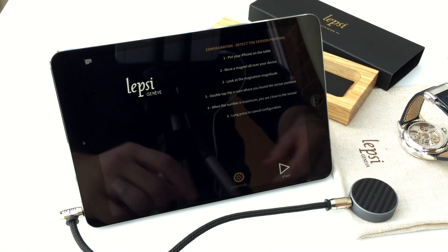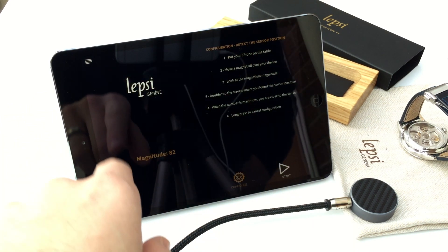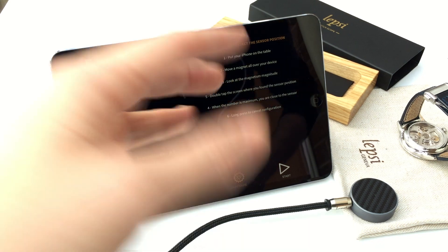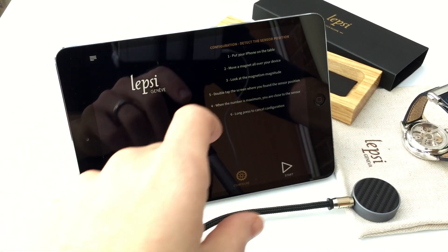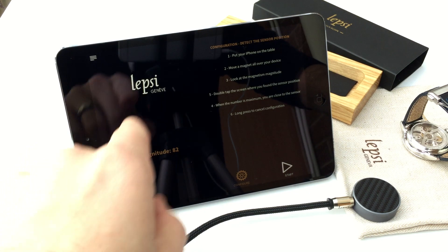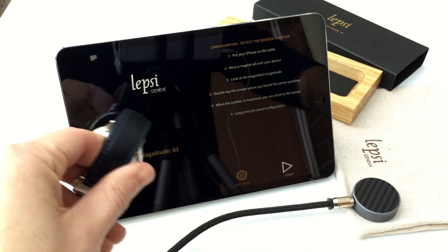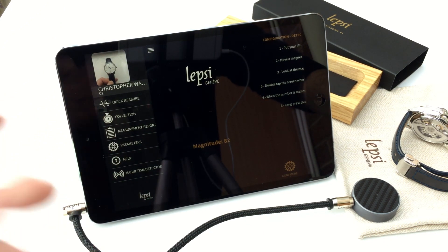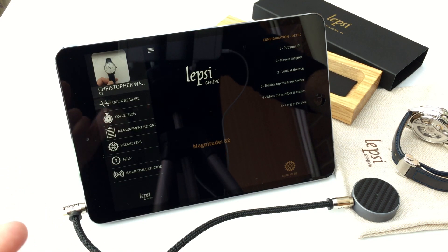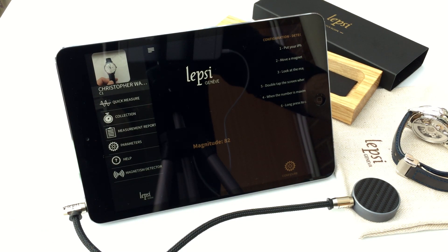We've also got a magnetism detector. First of all, you need to configure where your magnetic sensor is — each device has a magnet built in for the compass. So you just move a magnet over your device, sense where it is, and tap where it is once you've found the sensor position. Then you know to hover your watch over that position and it will tell you how magnetized your watch is. It's quite a cool little feature, because you can buy little tools to demagnetize your watch — so if you've got a watch that's wildly inaccurate, you can try demagnetizing it and see if that helps.